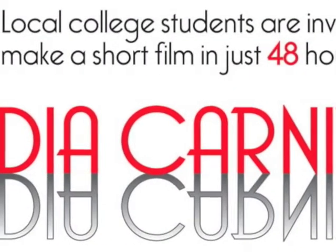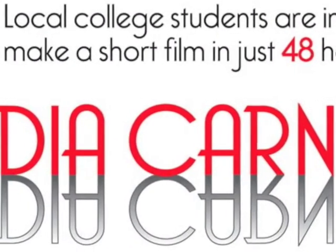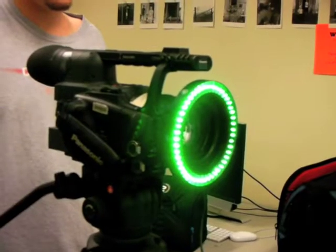What we're involved in here is a media carnival, which is basically a 48-hour film festival. My class is participating in it, so we had to write, storyboard, shoot, direct, edit, and composite a full movie together.